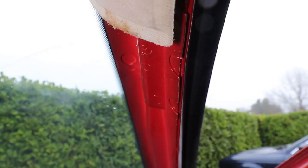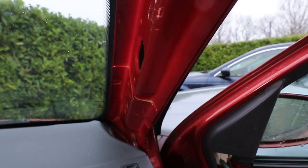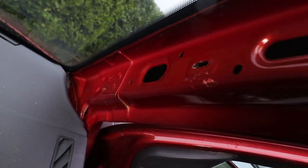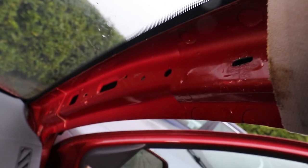Here's the A-pillar without the panel on, and as you can see there's plenty of space to run your cables up away from any water ingress. Just make sure you don't compromise the clip holders when they seat up against the metal on the pillar.